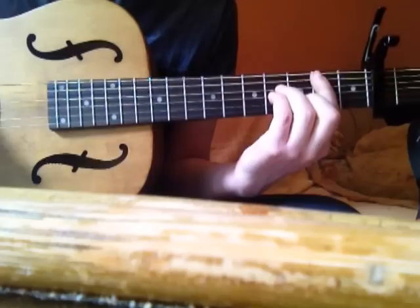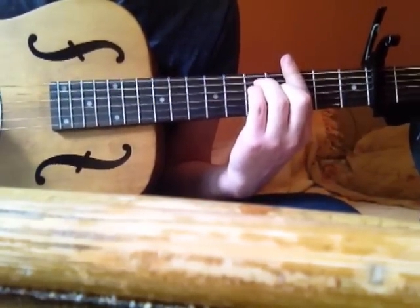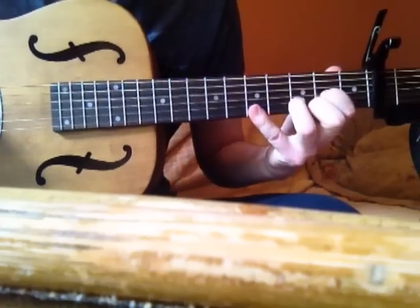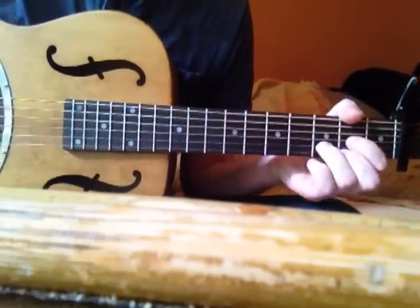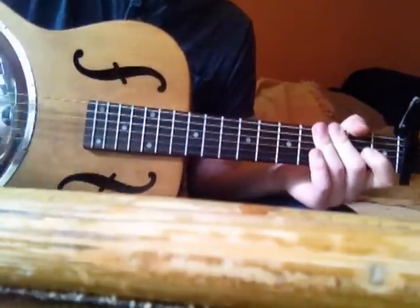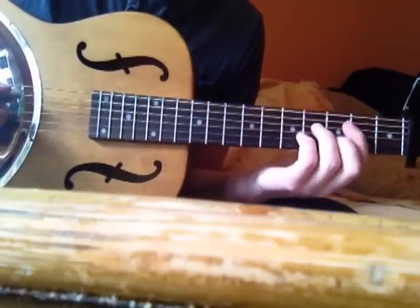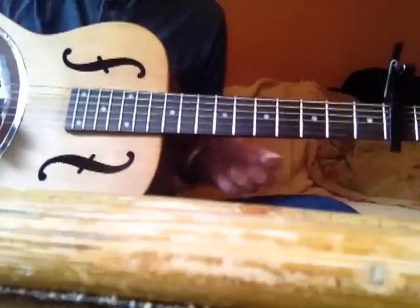And then you're back into a verse. After you play another two verses you've got this kind of prelude to the chorus. I model my style off the way he plays it live because on the recording there's extra guitars and a mandolin in there. So, yeah — the prelude to the chorus goes like this.